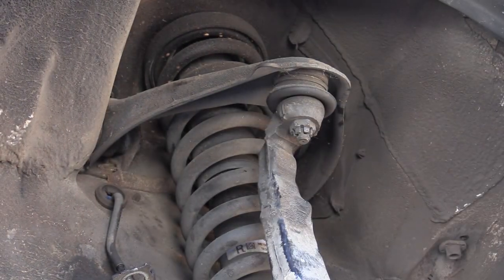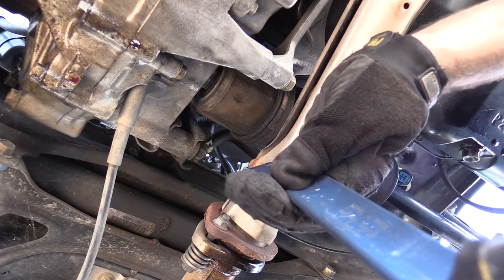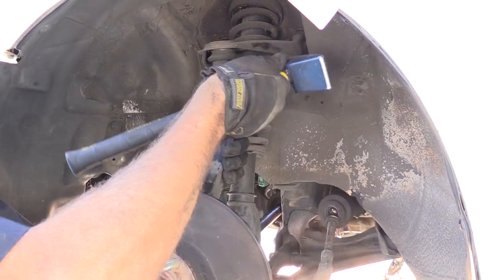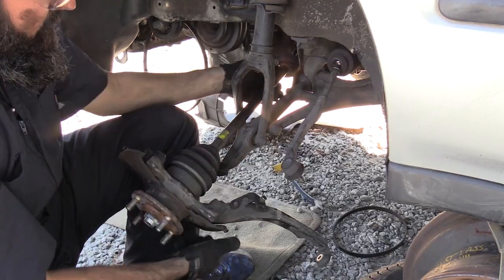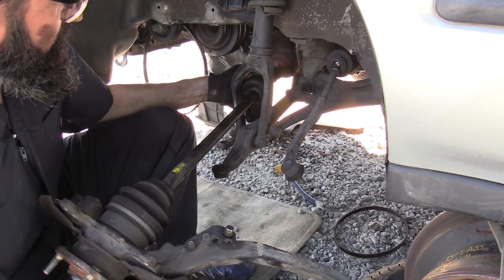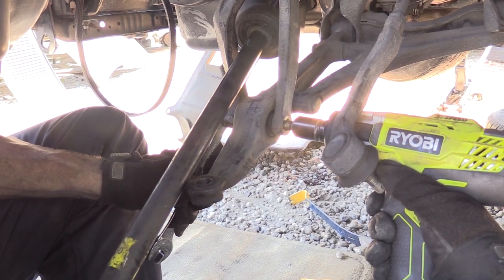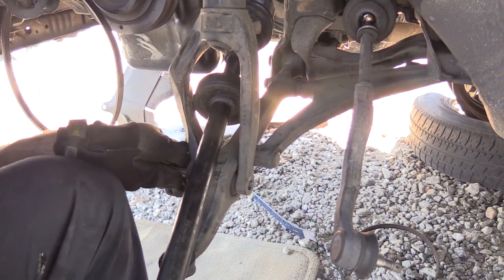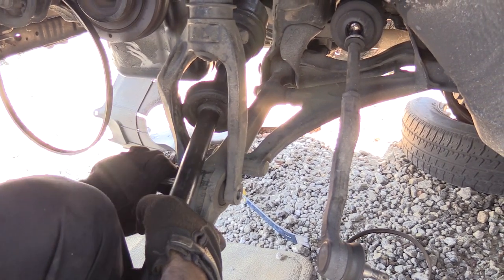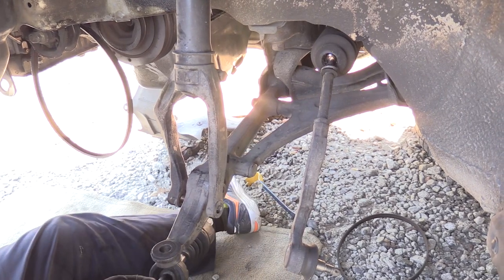Hold off on knocking the upper ball joint loose until after you've removed the axle from the transmission. Once the axle is out of the transmission, you can now knock the upper ball joint loose. In order to get the inner CV joint to clear the wishbone, you're going to have to remove the 17 millimeter through bolt. With the through bolt removed, push down on the lower control arm to release the axle.